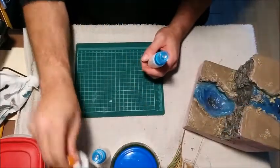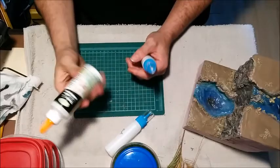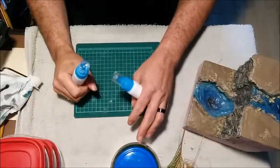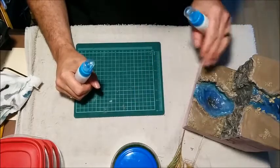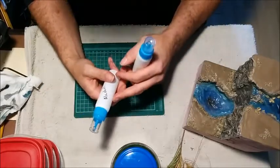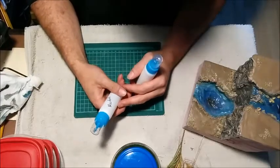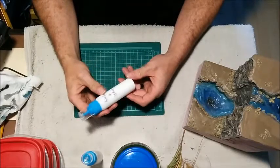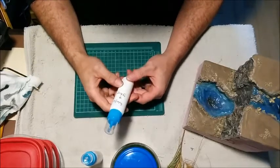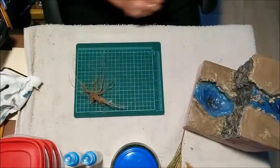To glue all that stuff down, just my tacky glue. And then for some of the foliage, once it glues on, I can wet it down with some alcohol — this one here is 75% alcohol — and it acts like a flow aid. And this here is just a 50-50 mix of water and white glue.